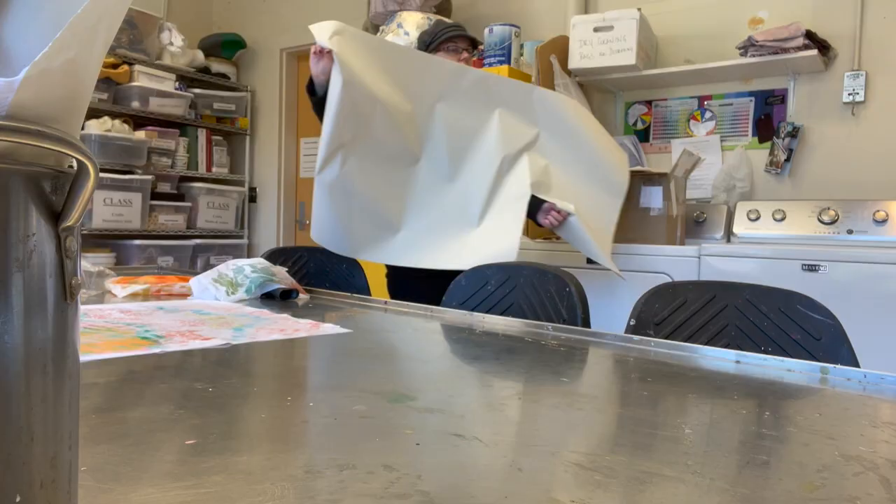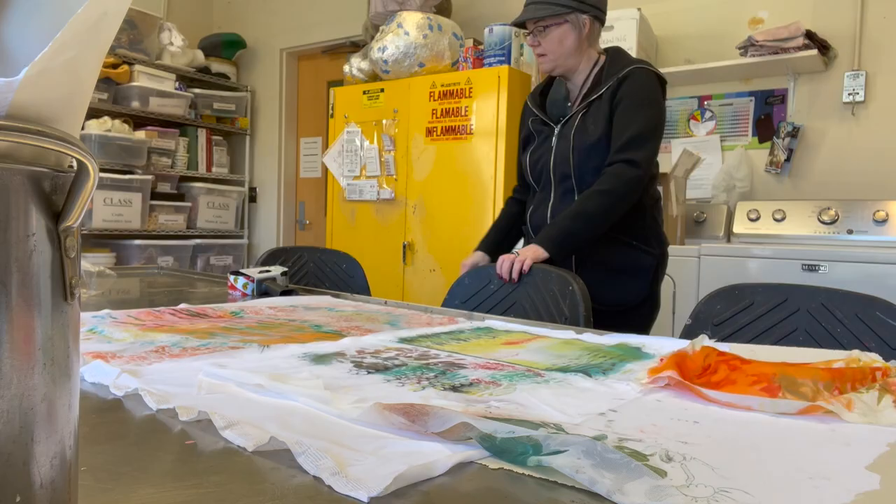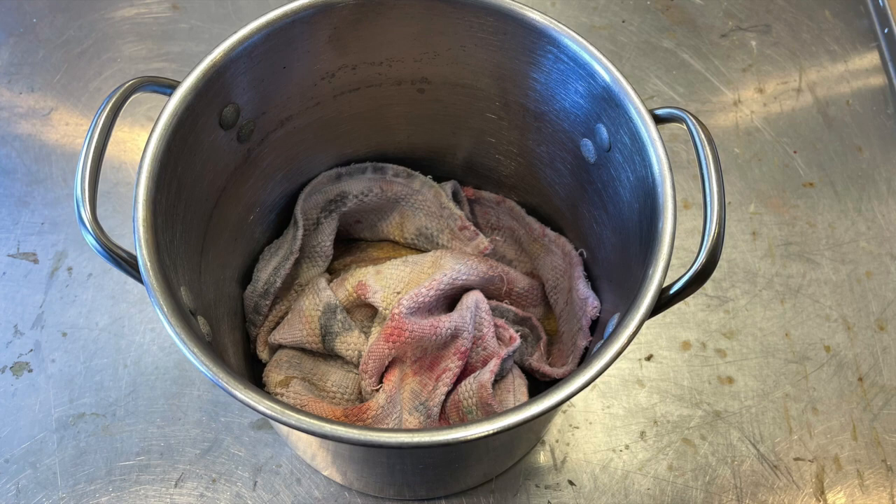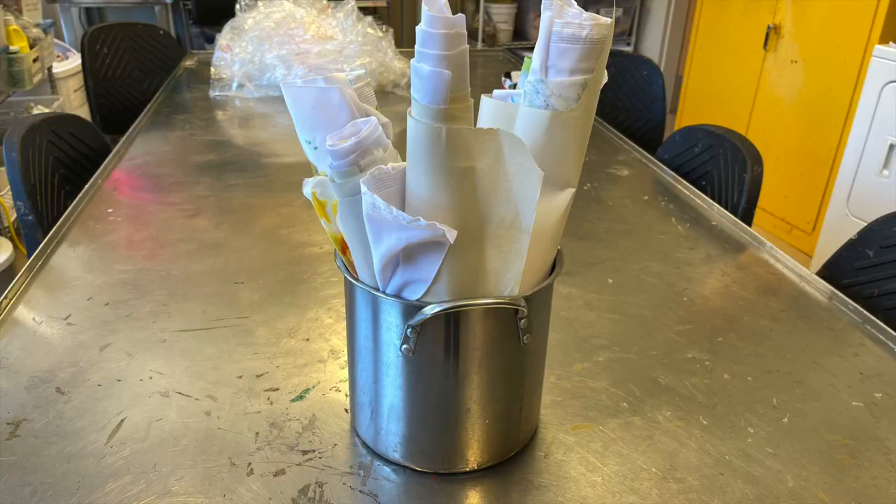Now I prepare the painted fabrics. I use newsprint to separate them and prevent color transfer, then roll them up into burritos. I line the bottom of a stock pot with a towel to soak up condensation, and fill the pot with my fabric newsprint burritos.